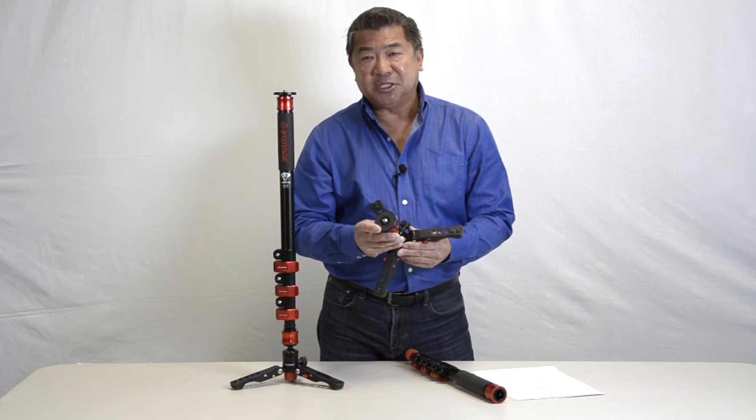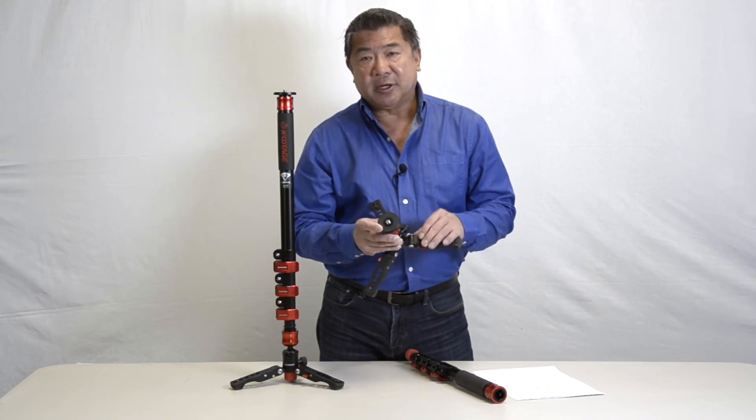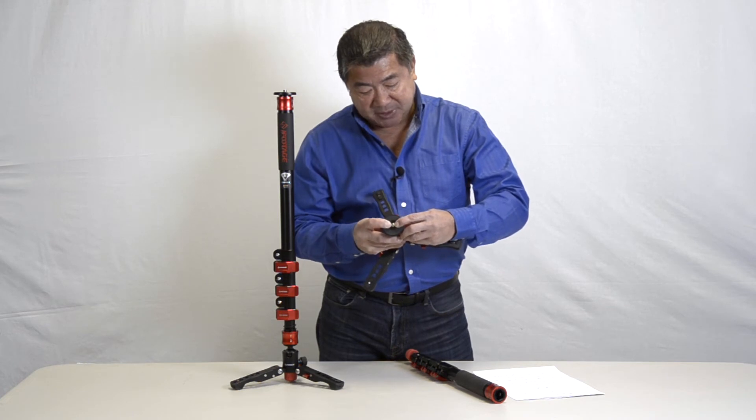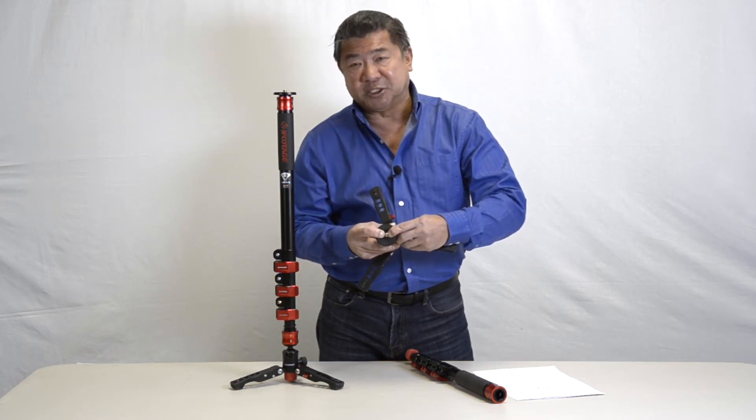The plate comes with a 3/8 inch thread. If you require a quarter inch, the ingenious spring-loaded 3/8 inch thread simply pushes out of the way, exposing the quarter inch.